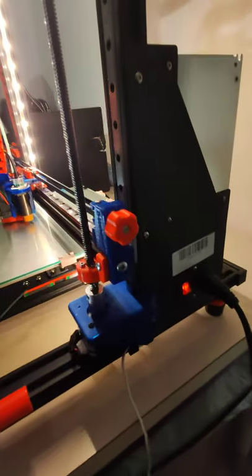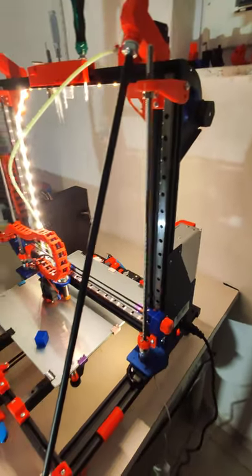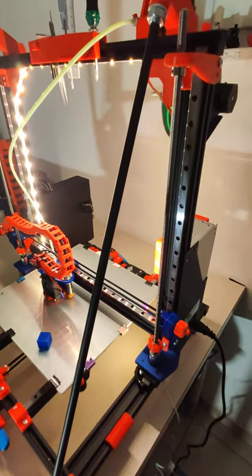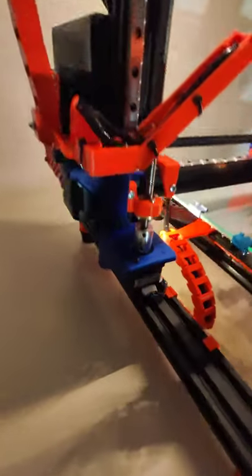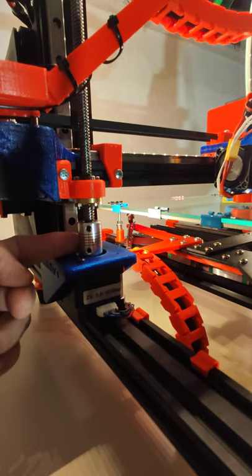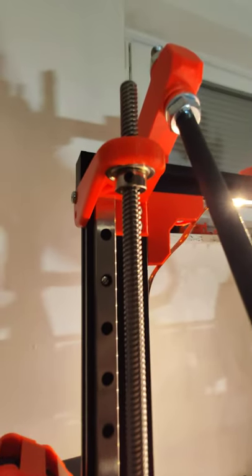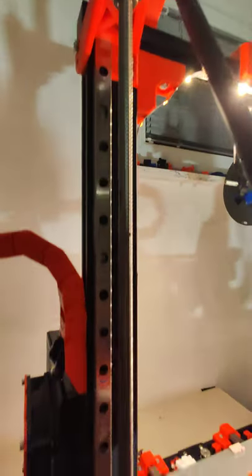But when you assemble all the linear rails on the Z axis and the X axis, these three parts can be a real pain to align. The one problem was this thing here was stretching a little bit. So to eliminate this I use this part right here, and now it's no problem at all.